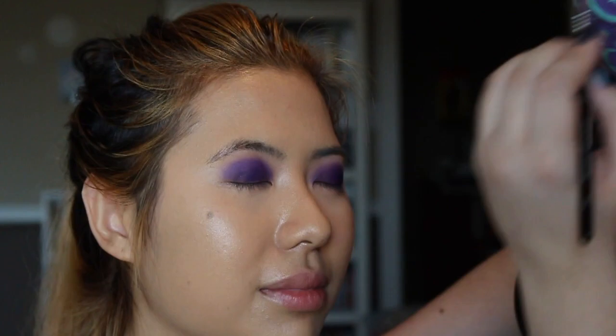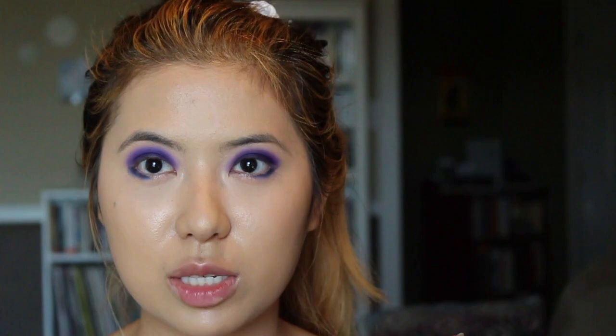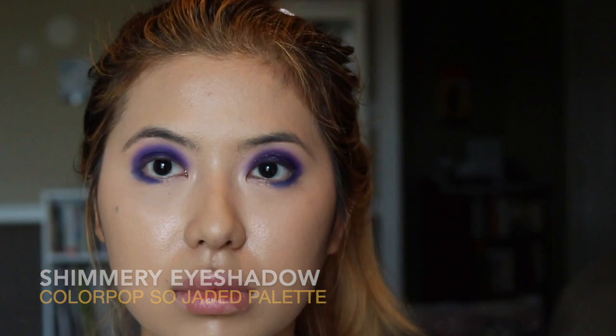I'm definitely learning as Tanya does my makeup and teaches me what works best for my eyes. Now she's using the blue color from that same palette to line my under eyes, which definitely opens up my eyes. She then uses the ColourPop So Jaded palette, which is a collaboration with Kathleen Lights, to add shimmer and sparkle onto my eyelids.